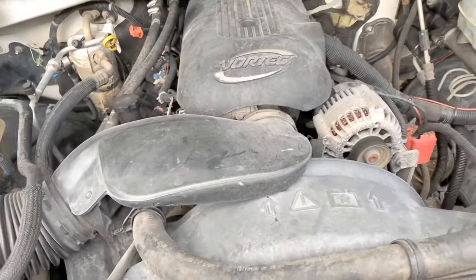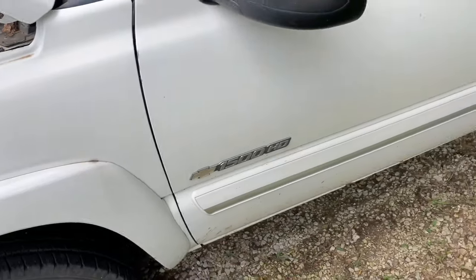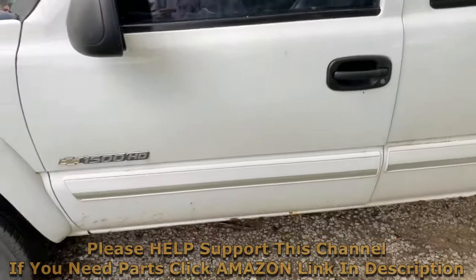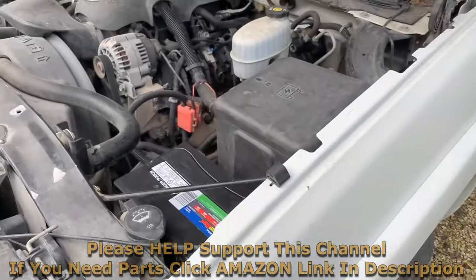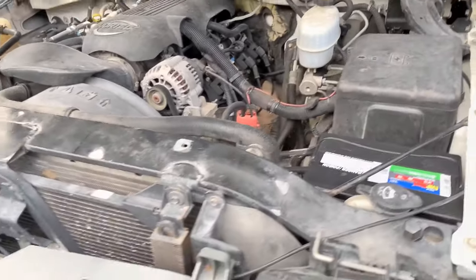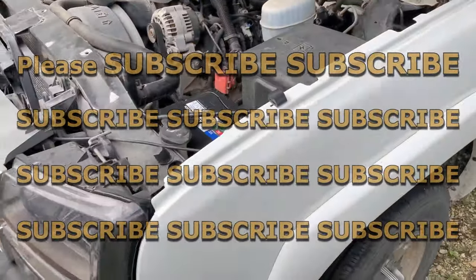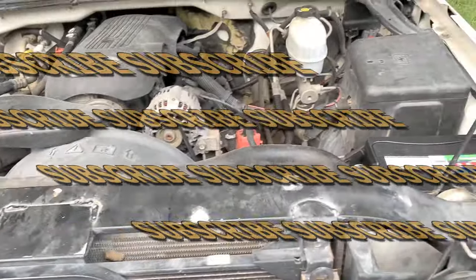That is the way you can get it started if you're having an issue where your truck will not crank and will not start. There are a lot of different things that could cause that. This can also be a way to test if your starter's bad, and it'll get your truck going in case you need to drive somewhere or get it back home so you can work on it.